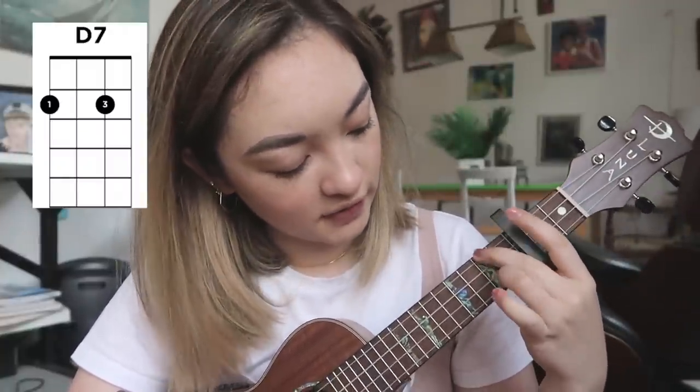The second chord is a D7, and how to play that on ukulele is just keep your A minor chord formation, and then take your third finger and add it to the second fret of the second string.